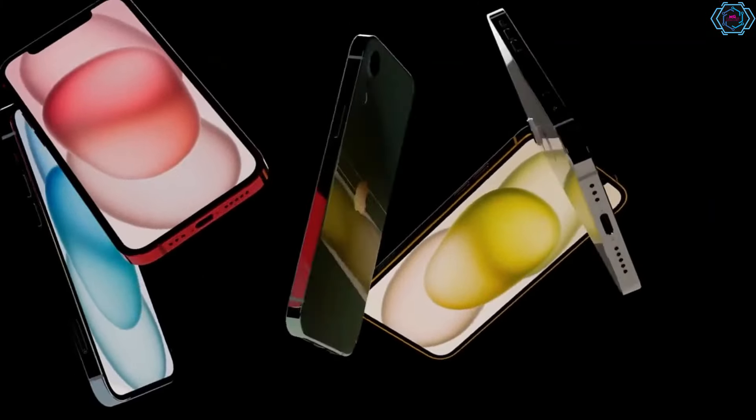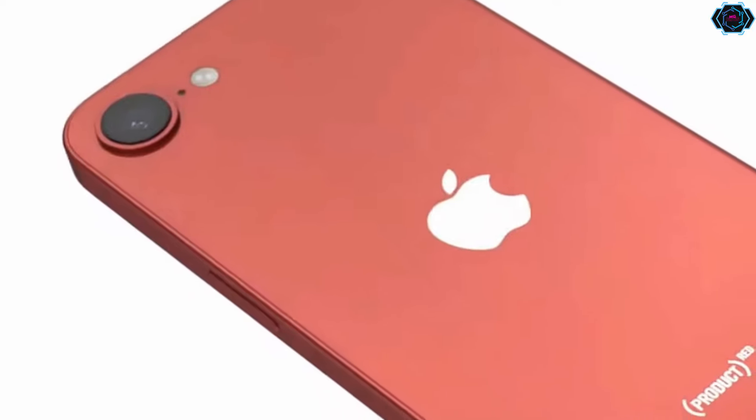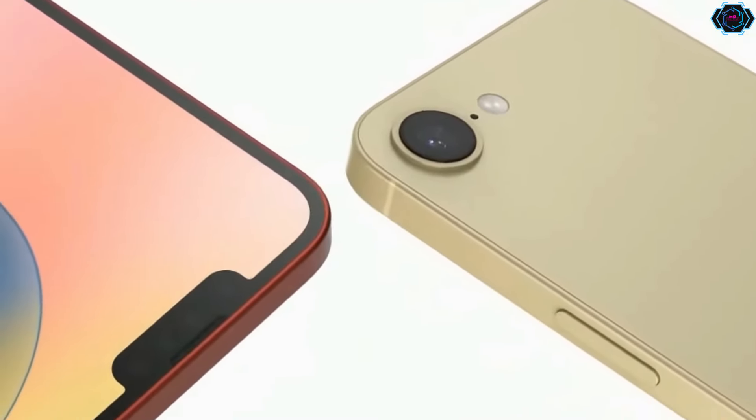Hey guys, welcome back. In this video, we have one more new design of iPhone SE 4 which is about to launch next year. As you can see, the design of this smartphone is very sleek and you will get a single camera at the back. This single camera without the camera bump looks very amazing.